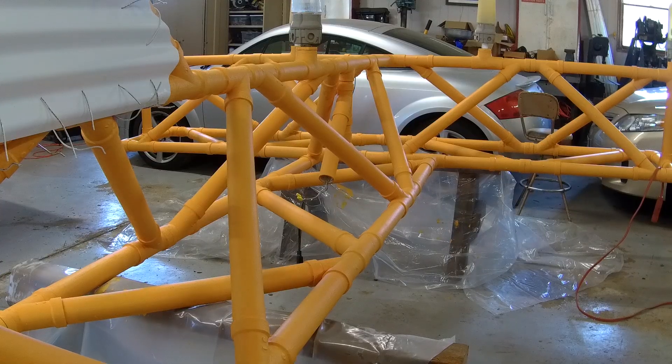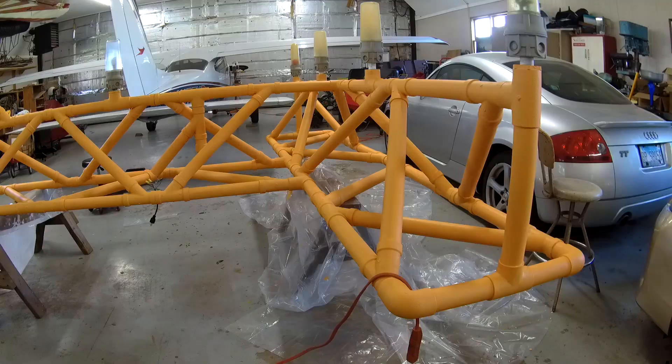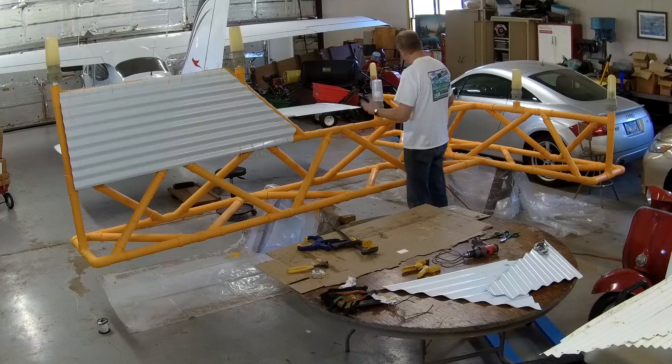We assembled it together in his hangar. I don't remember that process terribly well, but I do recall the challenge of making sure that all the pipes were straight — the whole question of what order you have to glue things together in so that the pieces fit.